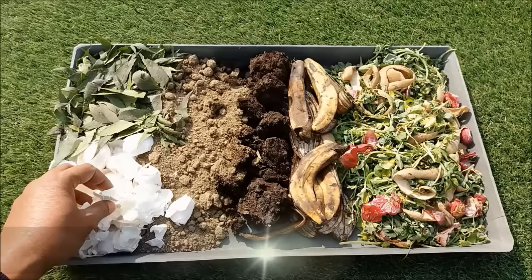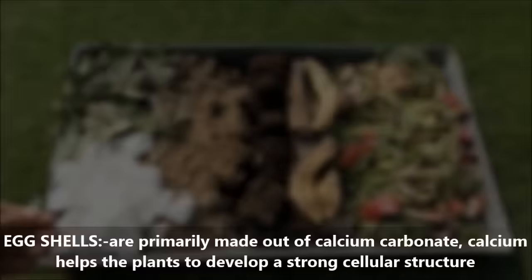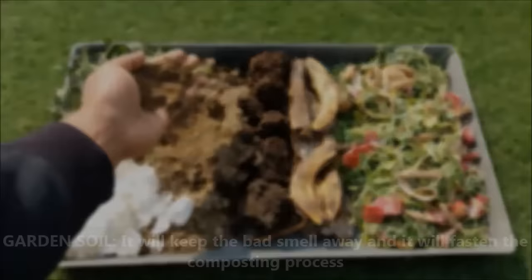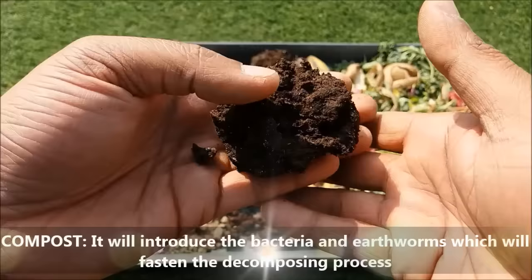To prepare the most nutrient rich compost we will require these ingredients. Egg shells are made out of calcium carbonate, and calcium helps the plant to develop a strong cellular structure. Neem leaves are rich in vitamins, minerals and enzymes, and help to increase the plant's resistance to pest attacks. Garden soil will keep the bad smell away and fasten the composting process. Compost will introduce bacteria and earthworms which will fasten the decomposing process. Banana peels add potassium as well as small amounts of nitrogen, phosphorus and magnesium.